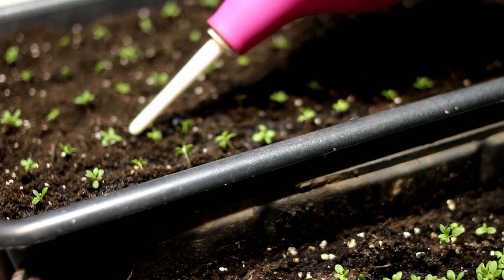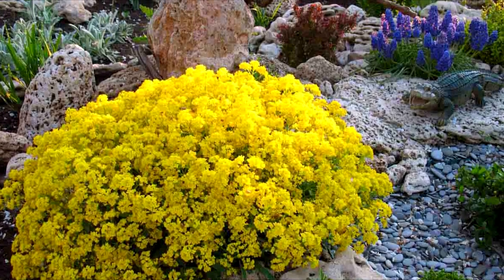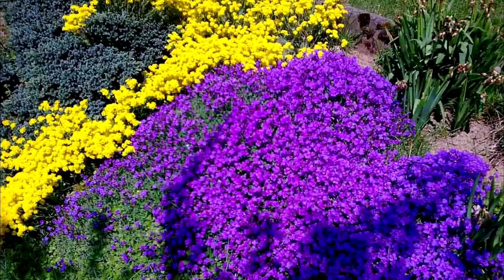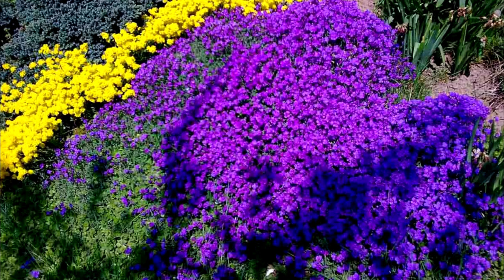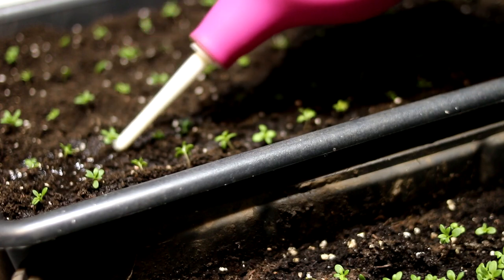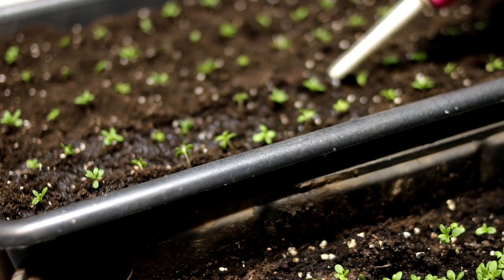In my garden there is also a perennial mountain alyssum. This plant is approximately 12 inches tall and has small yellow flowers. The flowering of yellow perennial alyssum in my zone 5b begins in June and lasts about a month. New varieties of alyssum are compact and low-growing, which allows them to be grown in small pots or cassettes.